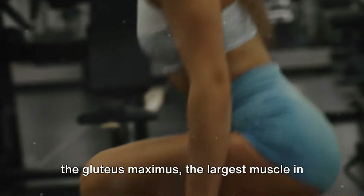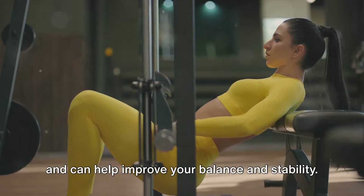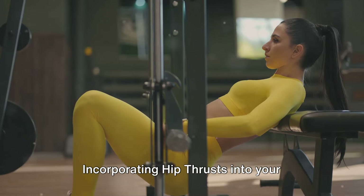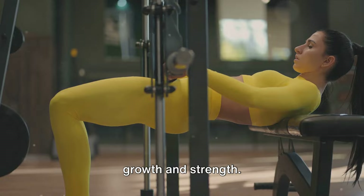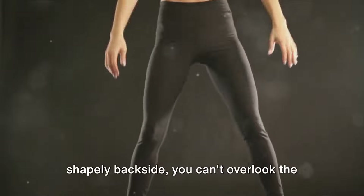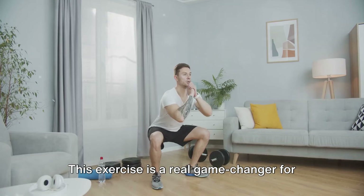Hip thrusts are brilliant for targeting the gluteus maximus. This exercise also activates your core and can help improve your balance and stability. Incorporating hip thrusts into your routine can lead to significant glute growth and strength, plus they're a great way to increase overall lower body power — so if you're aiming for a more toned and shapely backside, you can't overlook the hip thrust.